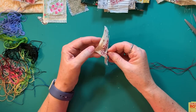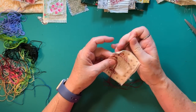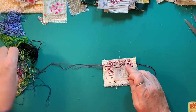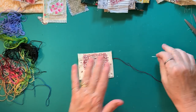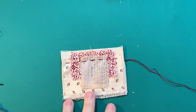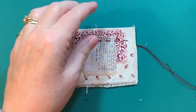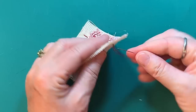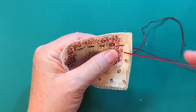I try to make my rows as straight as possible, but if they're not, I don't worry about it. It's supposed to be kind of funky and fun. I have it knotted and I go down one side, then I go over a little bit and I start down the other side.